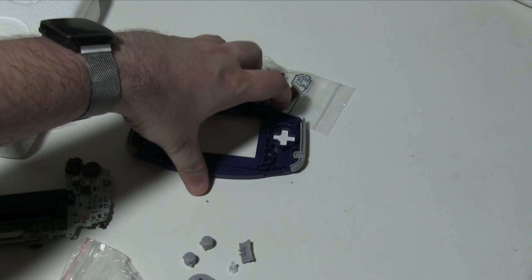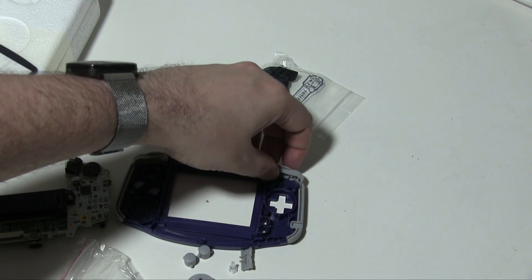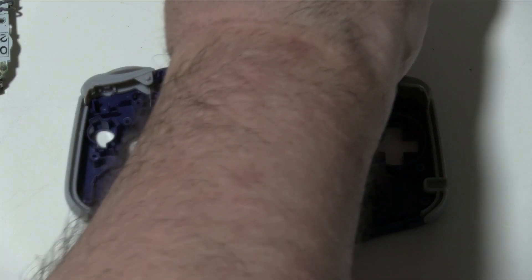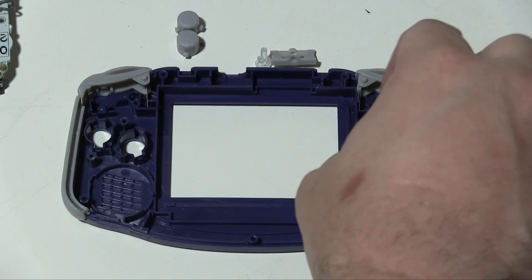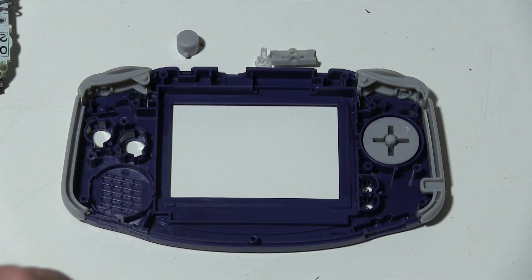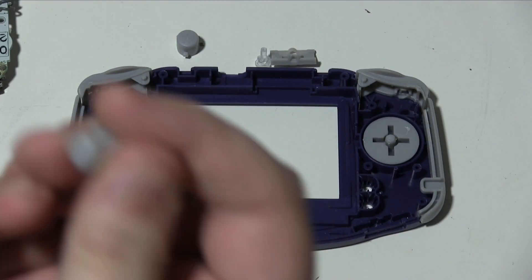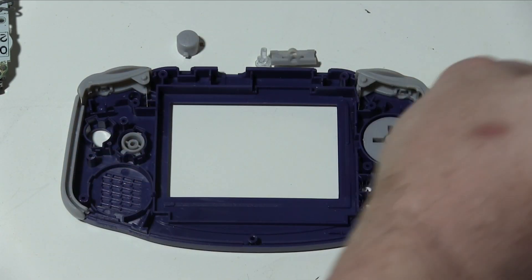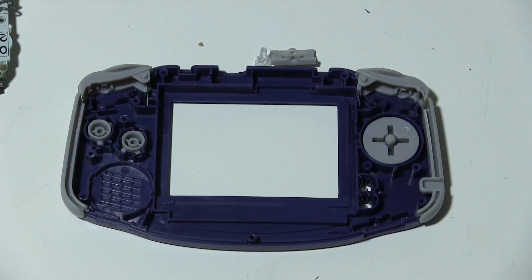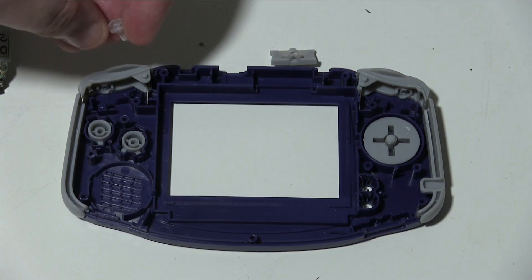Let's start putting stuff together. These are fairly obvious — that goes in either way. These work — they've got little pegs which go over here and only fit in certain ways. We know B needs to go upwards, so that will probably fit in like that — it does. And the A is the same, it's going to be upright, so that will go there. The power light rail goes up here underneath the shoulder button.